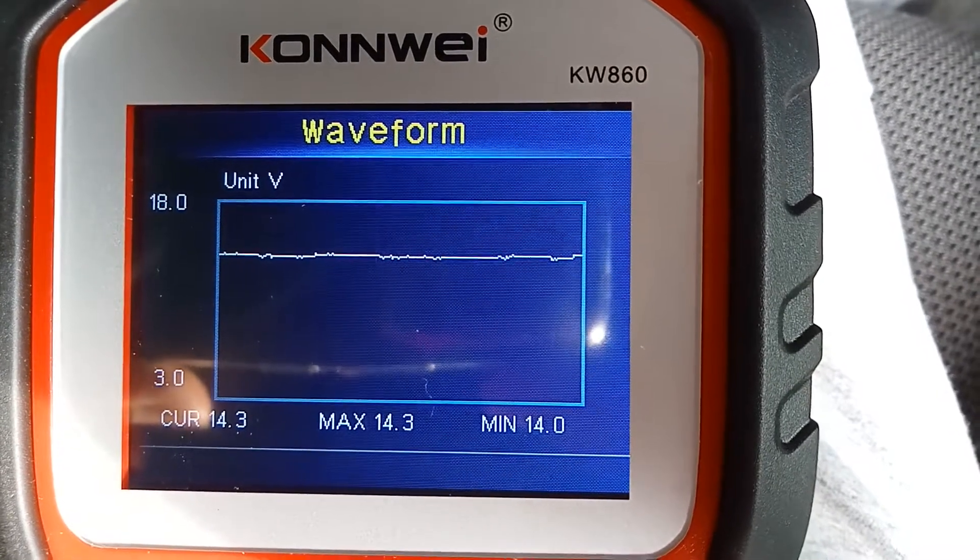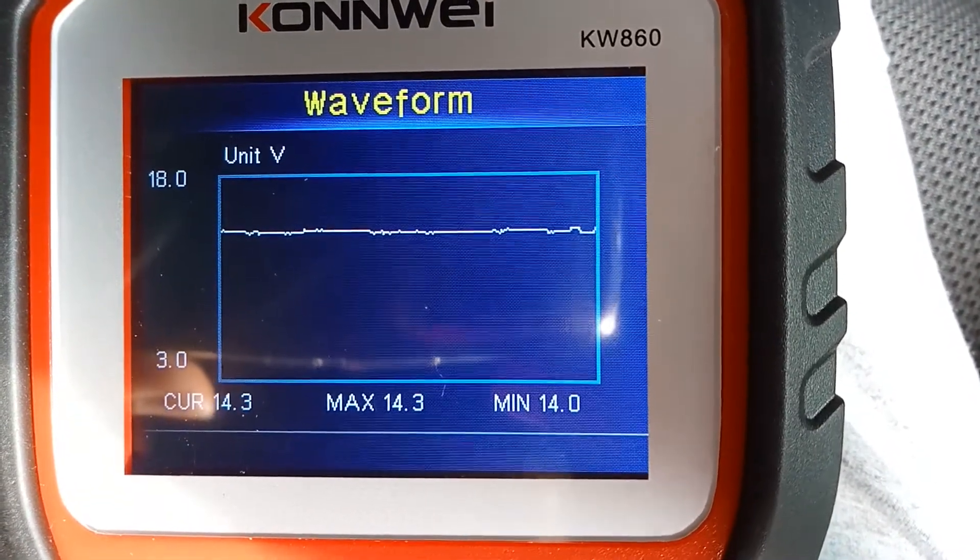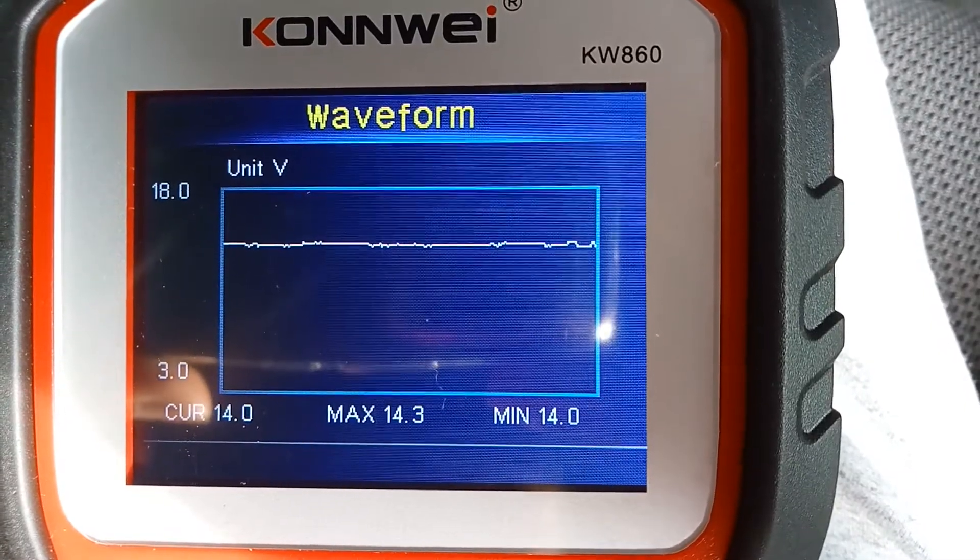Depending on the power demanded by the vehicle accessories running at the same time, this curve can have minor ups and downs, making it a little rougher than the earlier one.